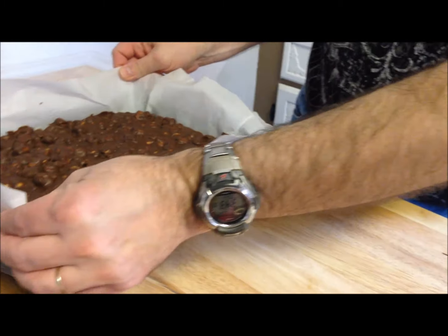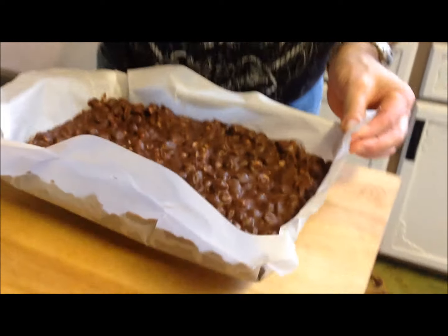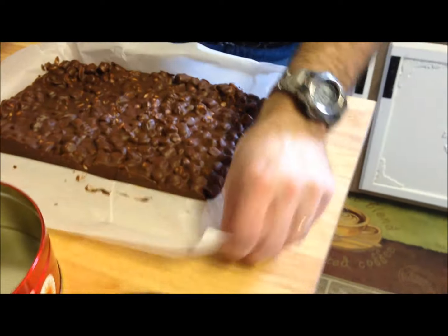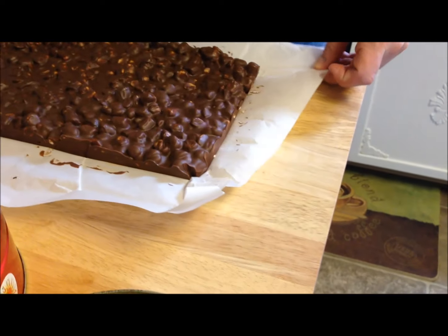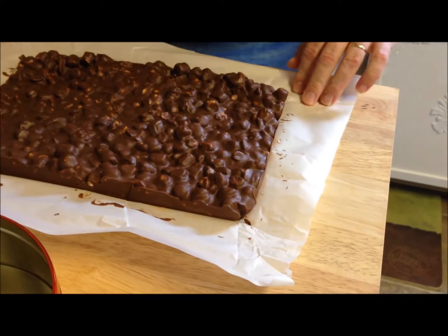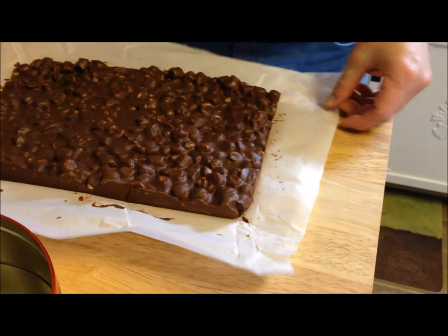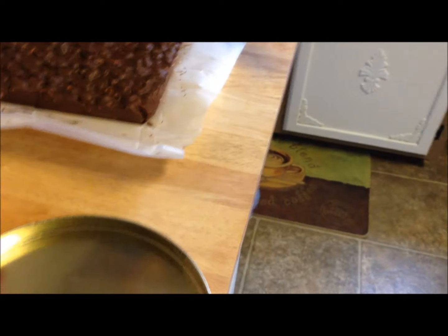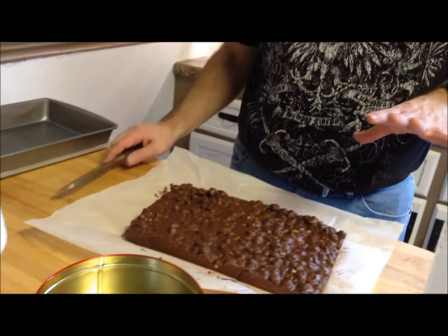The mixture has cooled and the parchment paper works really well — you can just pull it right out of the pan. I'm going to flatten it out a bit. The parchment works a lot better than aluminum foil; the foil would have been all stuck in there. I've got a tin to store them in, or you can use a plastic container or put it back in the cake pan — just cover them and refrigerate.